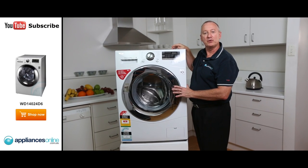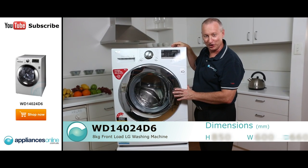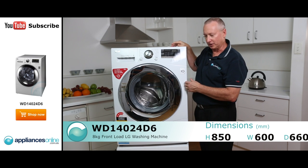Hi, I'm Colin from Appliances Online. Today we're looking at the LG 8KF front loader. Let's have a look at some nice features with this particular machine.